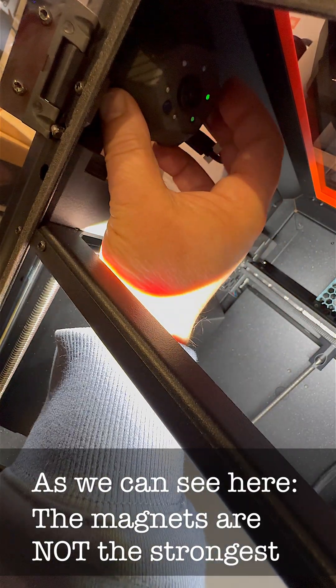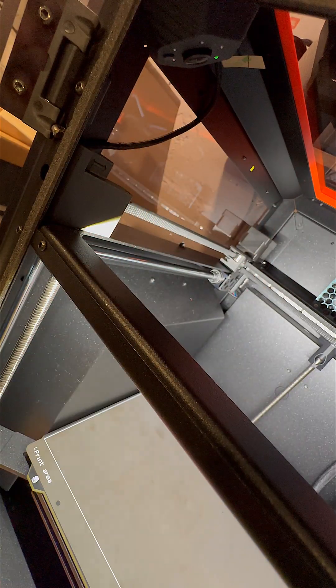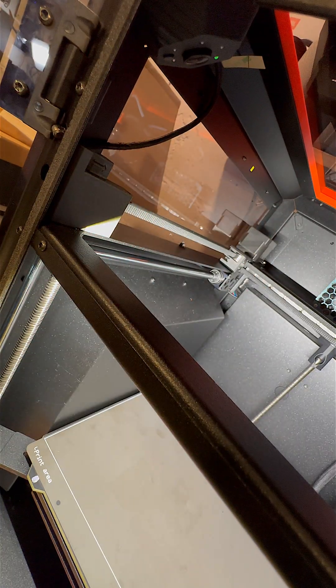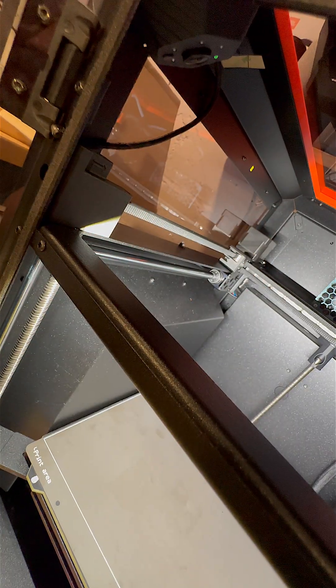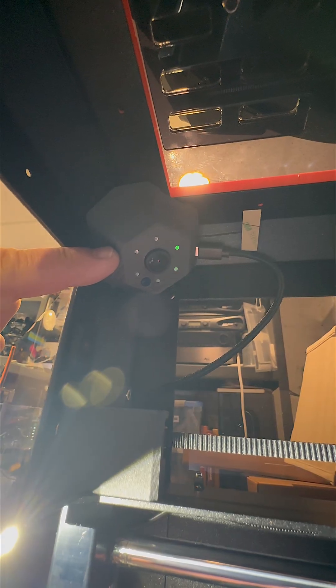Wi-Fi connection successful. Connected to Wi-Fi. Wi-Fi connection successful. There it is, in the corner. I pushed the button on the printer by accident.